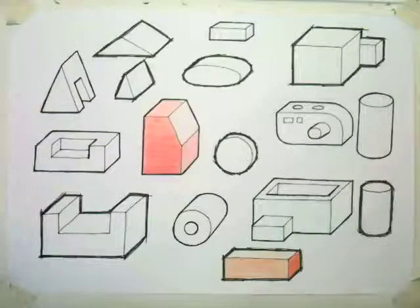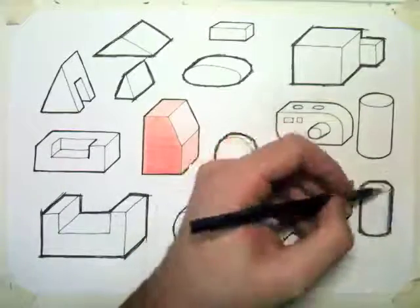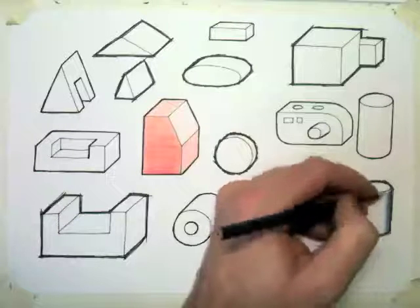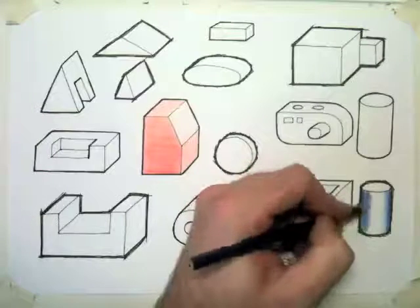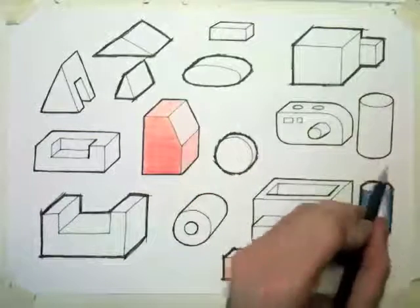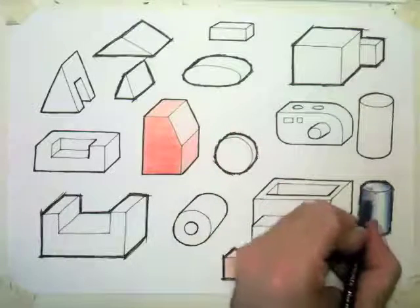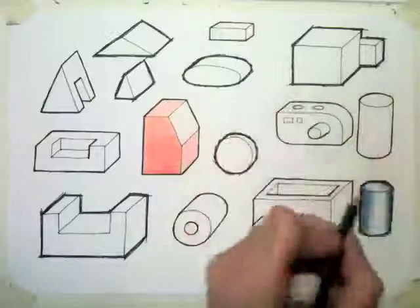I'm going to try shading the cylinder. Now the cylinder starts very dark on the edge, and then I need to decide where the light's coming from. The light's going to come from across the cylinder this way, and then down straight, so the light goes across the top and then down. I'm taking the pressure off my pencil as I go — starting dark, then lighter and lighter until nothing. The light's hitting it at an angle, so the direction of my pencil marks will be at an angle as well. The light goes across the top and then down the side of the cylinder, so you get this white mark going across and then down in this direction.